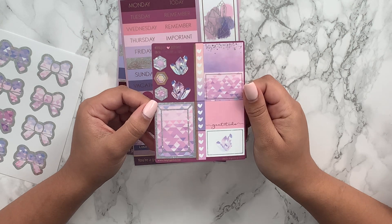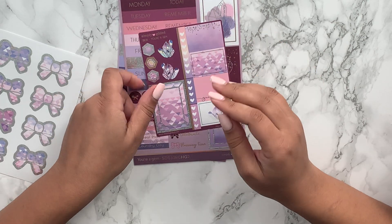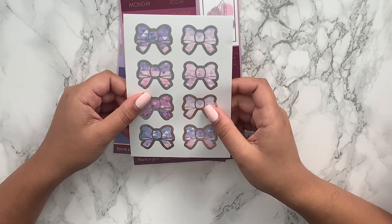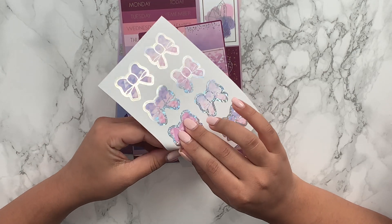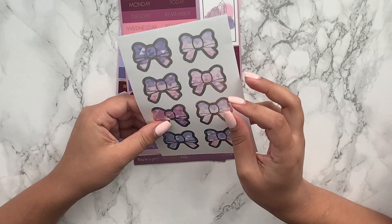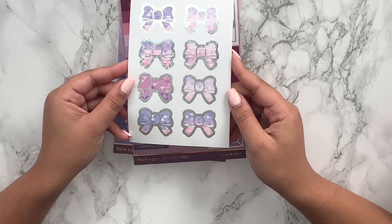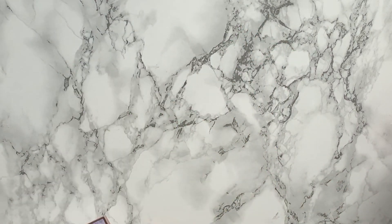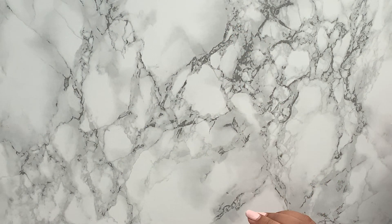Then on this page you have some more full boxes, date covers, some checklists, and a few smaller headers. I'm just in love with this crushed diamond foil — I think it's incredible. Then you've got the add-on page with a full box, some half boxes, and more deco. The last page has these bow seals. I've actually never ordered from Simply Gilded before so I'm so excited to have these. They are definitely a lot thicker than I thought they would be, but they're lovely. You also get a little card listing everything that's in there.